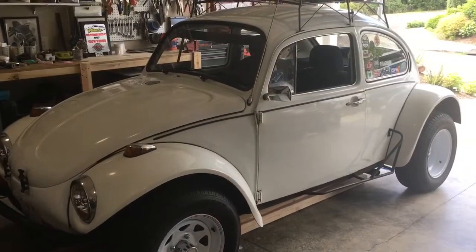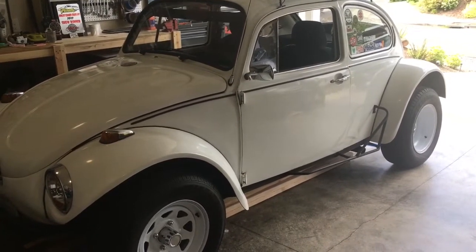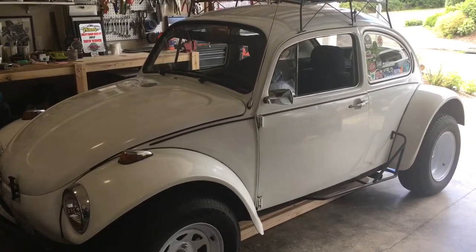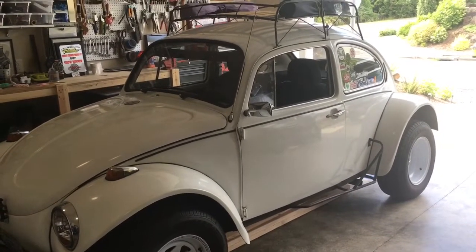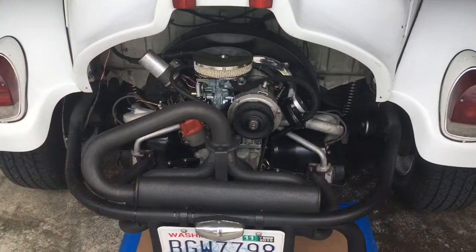Hey everybody, the Big W here. There's something going on with the Baja bug that I haven't done in over 40 years — not this one, but I've had over 30 in that time range — and this is something I've never had to do, but I decided to do it because it was time. I just got home after picking up the car from having a new engine built for it. It went from the 1641 dual carb to a 1600 stock, all-new parts with a standard single carb, so I could get more fuel economy.